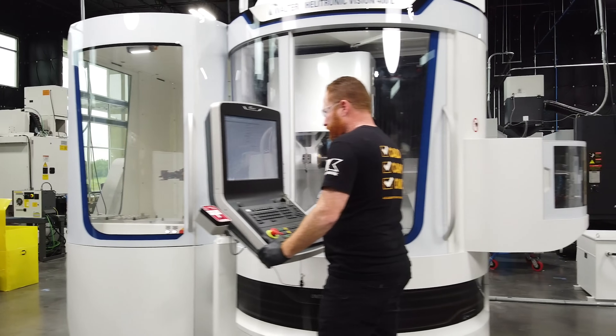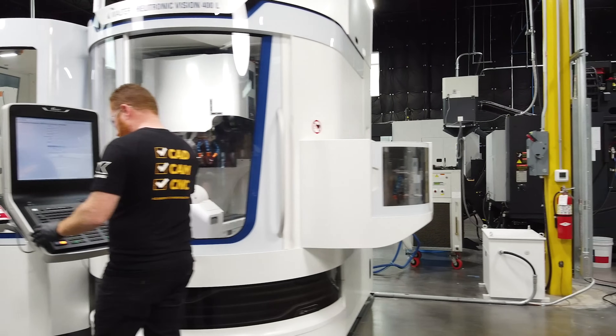If you guys didn't see it, go ahead and check out the video when we got this machine and dropped it on the floor. Now it's all hooked up and ready to go, so let me show you some of the features and capabilities of this machine.